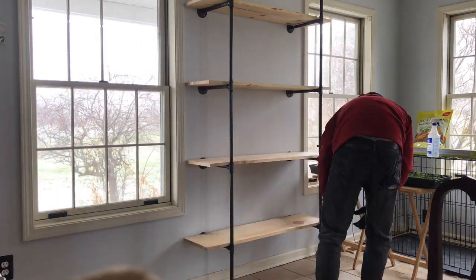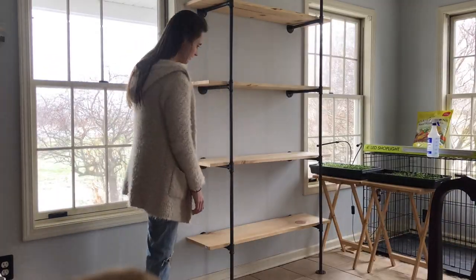We have a modern farmhouse decor going on in our home and we wanted something that stood out and provided multi-purpose functionality all year long. The nice thing about this seed starting setup is we can just take off the grow lights and it turns into a really pretty bookshelf or other shelving unit. We also have a detailed blog post with links to all of the items we purchased, and now Chris is going to talk to you about what he did, including the grow lights and why he chose what he did.